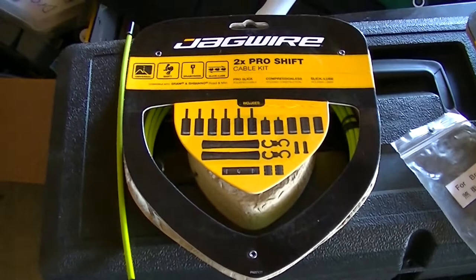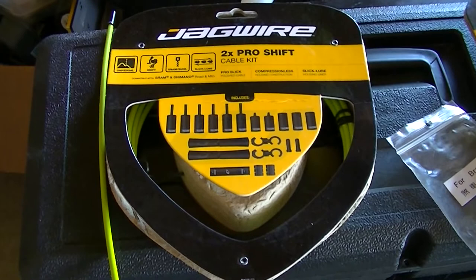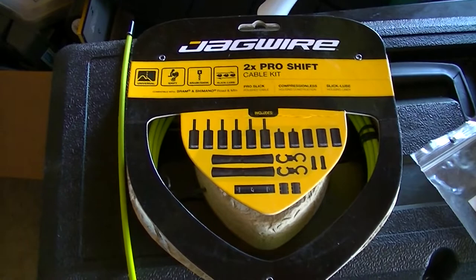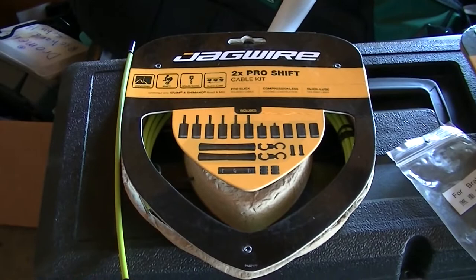I elected to go with — and this is not an endorsement, this is my own money — the Jagwire brand Pro Shift Kit. The reason for purchasing this one is it's the only thing I could find that had steel cables long enough for a tandem. To be blunt, it was either the rear derailleur cable or the rear brake cable — one of them was only about six or eight inches in excess of length needed. It's not like they gave you a whole lot, and obviously for a single-person bike it would be overkill.